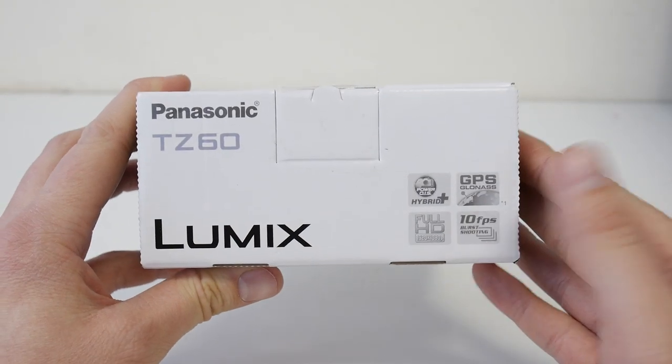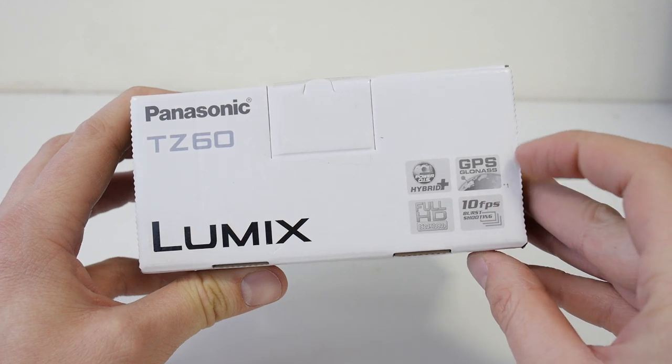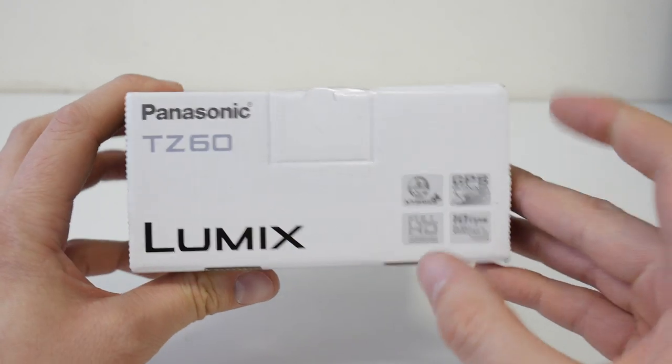Let's have a look around the box. It's got a Power OIS which is hybrid plus. It's got GPS, full HD video recording, and 10 frames a second.